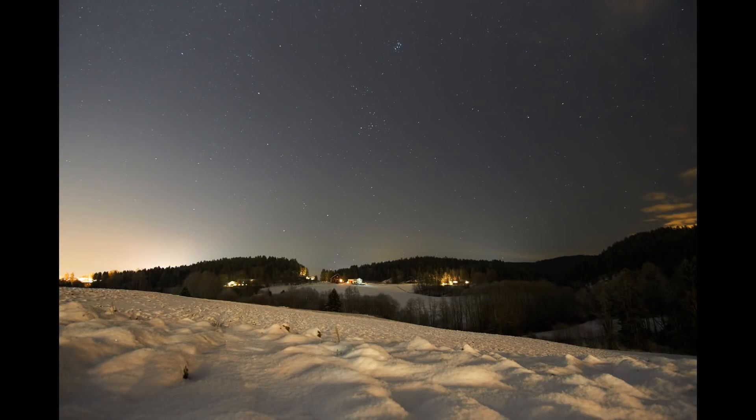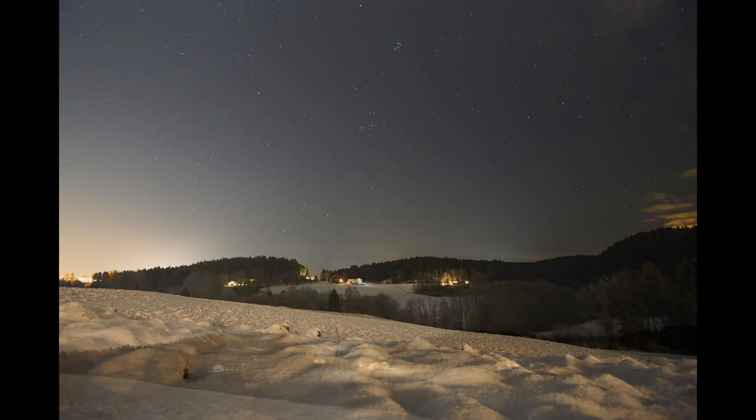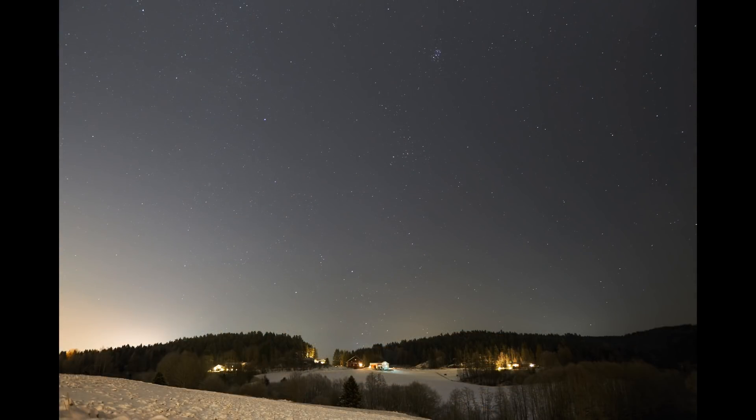Here we have the scene for the night — it was not ideal conditions, as you can see there's quite a bit of light pollution, but it will work for a comparison of lenses even if the artistic value isn't great. This is the Samyang, and if you compare the field of view with the Sigma you can see it's a narrower field of view on the Sigma. Personally I prefer the 12mm view. Both shots were taken wide open, which means f2 for the Samyang and f1.4 for the Sigma.